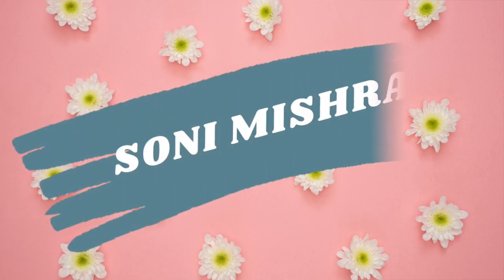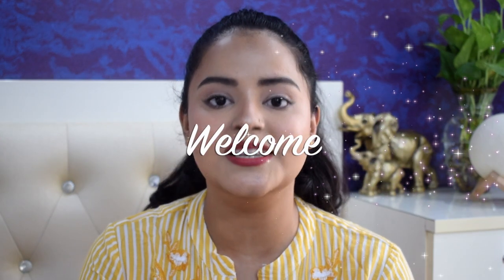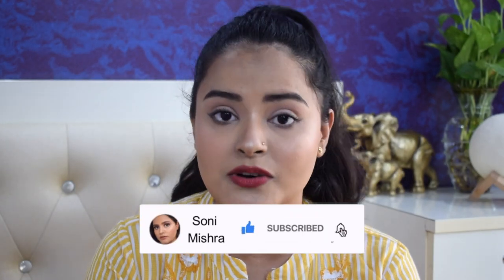Let's get started! Hi guys, welcome back to my channel and to yet another video. My name is Sony Mishra and if you are seeing this face for the very first time, hi! I post beauty and lifestyle content here on YouTube every Monday and Friday, so please take a moment and subscribe to my channel down below and don't forget to hit the notification bell.